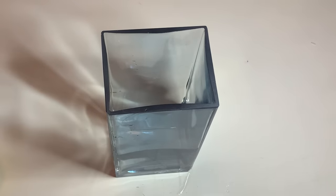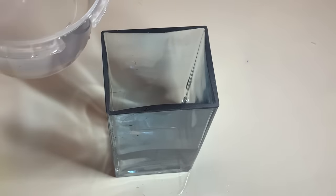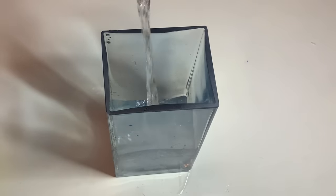After getting your glass container, such as a small bowl or small pan, you need to have cool water. Pour the cool water inside your small pan — this is how it's going to look.